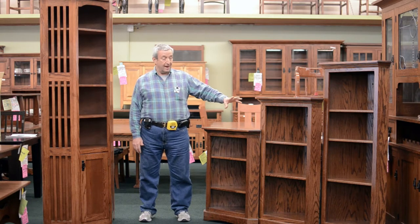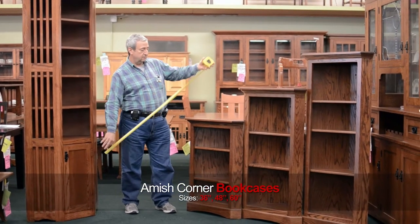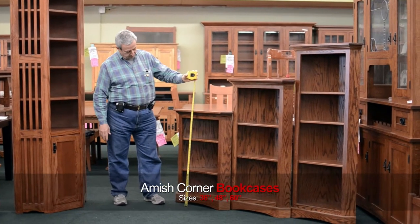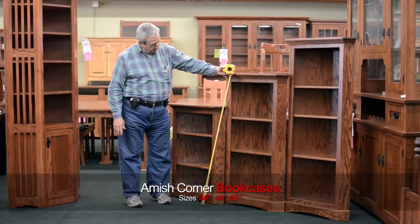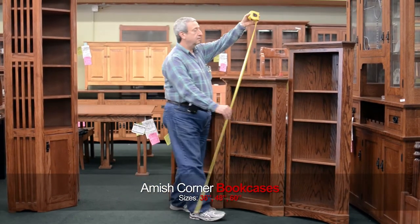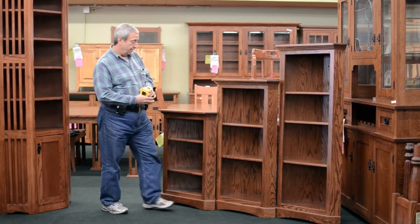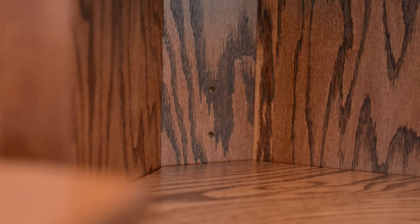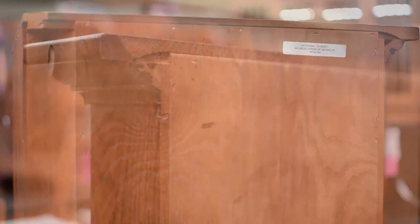The ones on my left are 36 inches high, 48 inches high, and 60 inches high. They have adjustable shelves and they take up 20 inches of wall space on the left and right side of the corner.